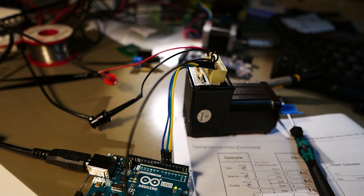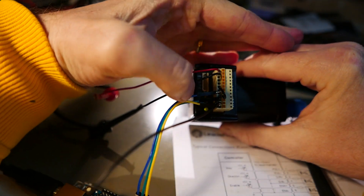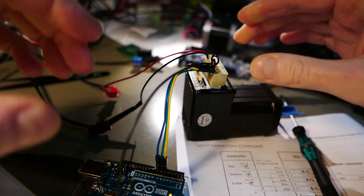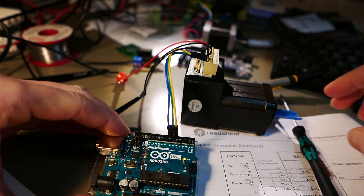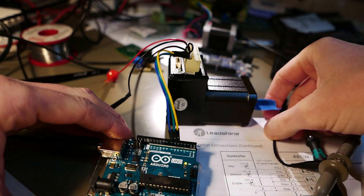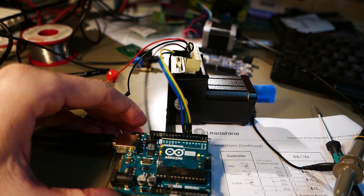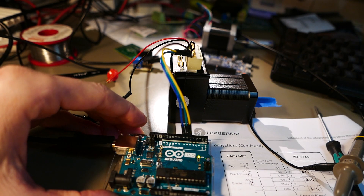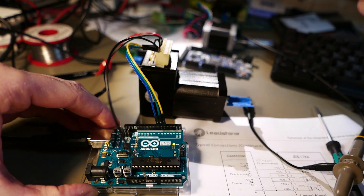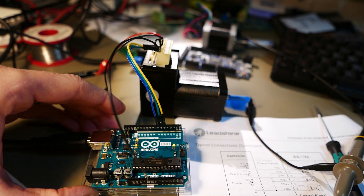Let's just switch it on. The power supply is on — the LED is lit, though it's not very bright. I already uploaded the sketch to the Arduino, so let's try to run it by resetting the Arduino. Yeah, it seems to be working! I will install this in my pick-and-place machine instead of a normal NEMA 17 engine and give it a go.